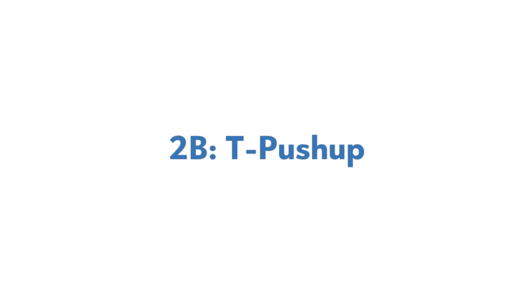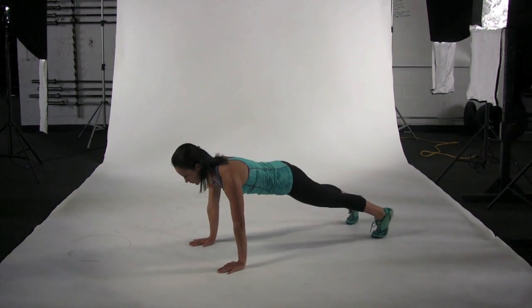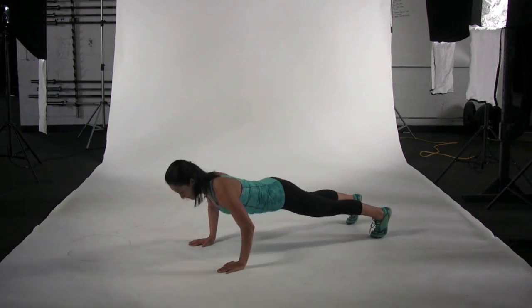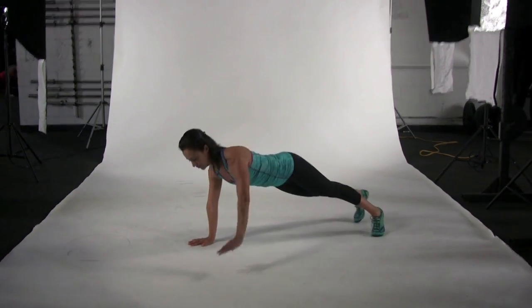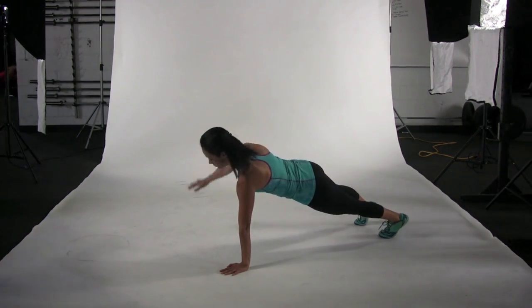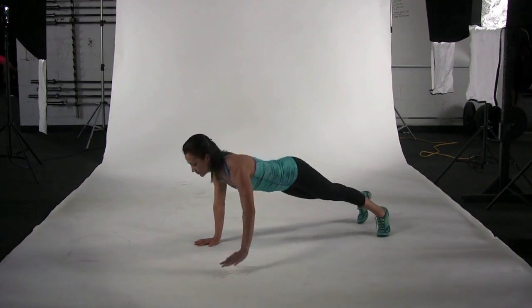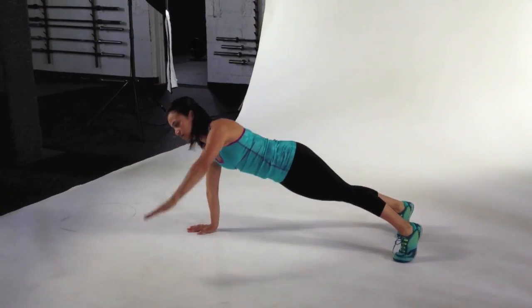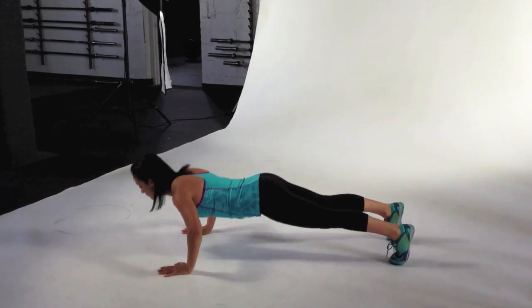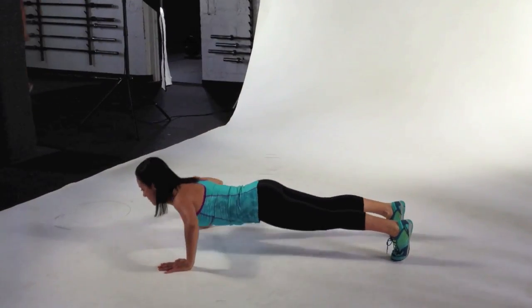2B, T-Push-Up. Assume a standard push-up position. Complete one push-up and in the top position, lift one hand off the floor, rotating your arm and shoulder back and upward until your hand is reaching directly toward the ceiling. Lower your hand to the floor and repeat, this time lifting on the opposite side. Repeat for the appropriate number of repetitions, alternating sides on each rep.